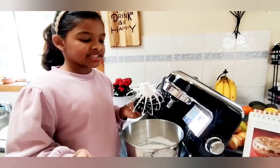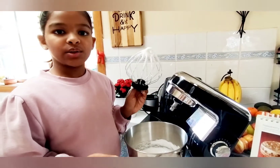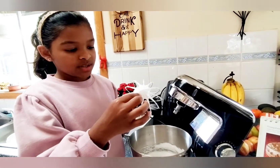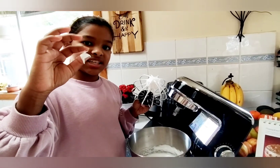So if you want to test if it's ready or not, all you have to do is take out the whisk and it should be all stiff. Or you could take it with your finger and it should be stretchy and sticky.